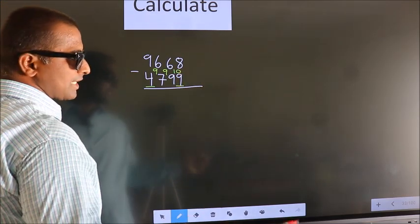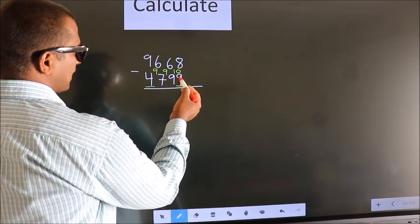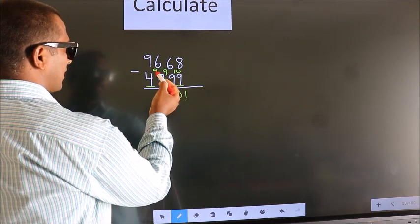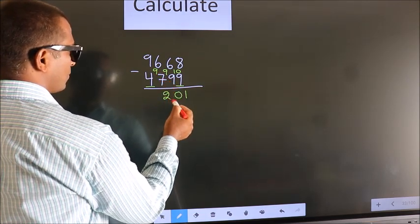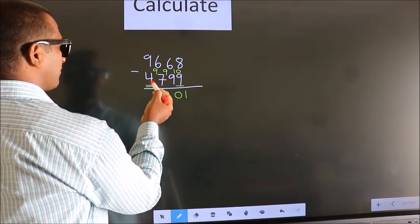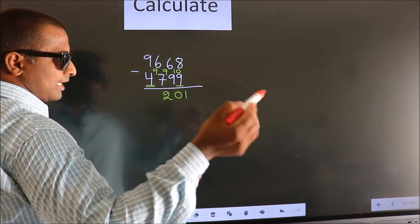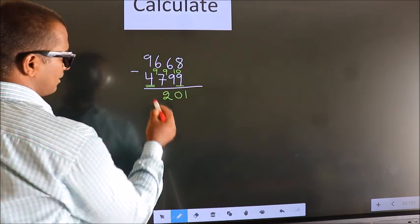Now we subtract: 10 minus 9 is 1, 9 minus 9 is 0, 9 minus 7 is 2. Now for the first digit we do 9 minus 4, we get 5, decrease by 1 more, we get 4.